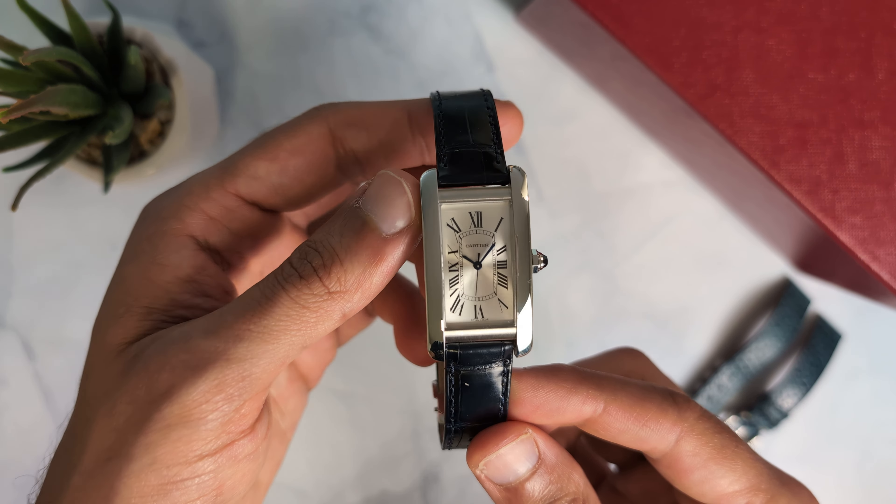Sanda is a Chinese brand which seems to make homages of many famous watches. And as you can tell, this is pretty much a standard case of 'hey dude, can I copy your homework? Sure, but change it a little so it's not obvious.' And this is the result.